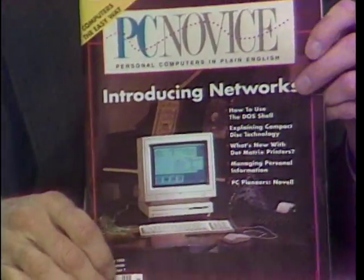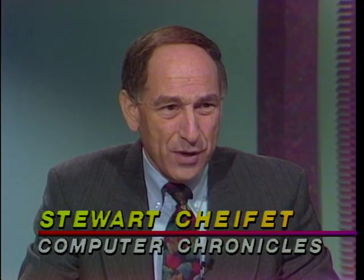This is the PC Novice Magazine we were talking about, also very helpful. Dan, let's start out with this issue of memory. You go home, you bought your computer, you think it has everything you needed, you put in the first game, and it says, can't run, not enough memory. Give us a quick tutorial on RAM, the different kinds of memory, and how you solve those problems.